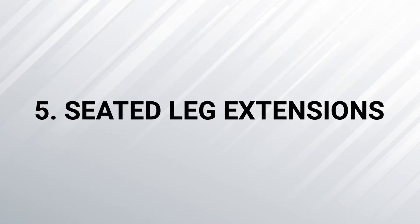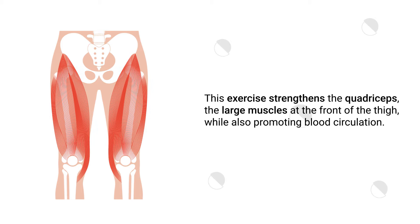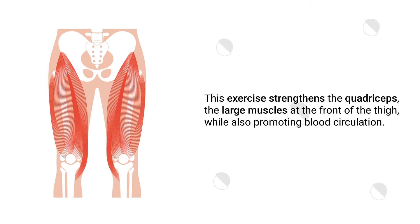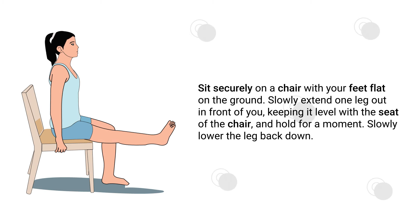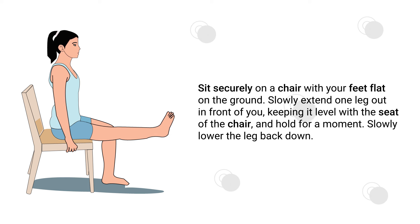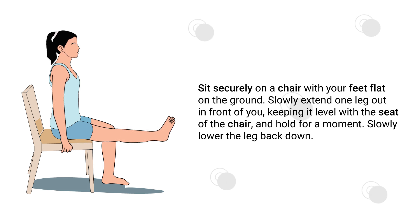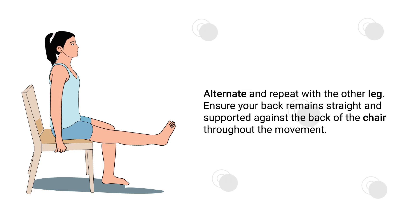Number 5 – Seated Leg Extensions. This exercise strengthens the quadriceps, the large muscles at the front of the thigh, while also promoting blood circulation. Sit securely on a chair with your feet flat on the ground. Slowly extend one leg out in front of you, keeping it level with the seat of the chair, and hold for a moment. Then slowly lower the leg back down. Alternate and repeat with the other leg, ensuring your back remains straight and supported throughout.